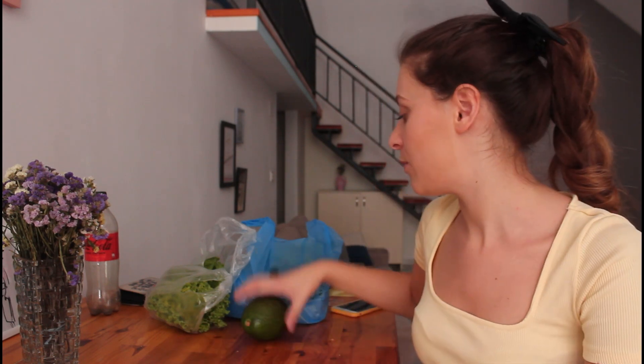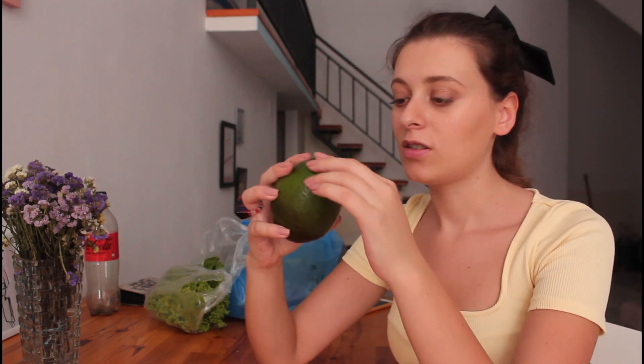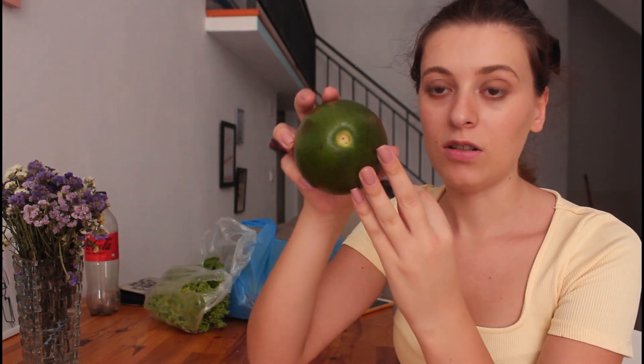Someone helped me find a place — the village farmers' market. I didn't know it existed, and someone helped me through Instagram. So I got these avocados and everything looks great — a good find!